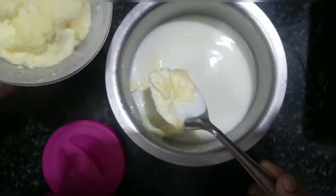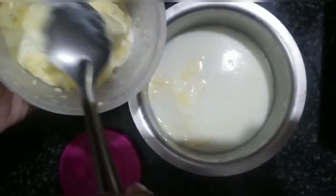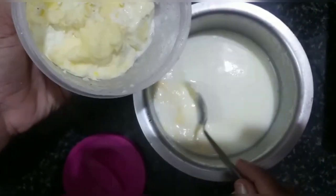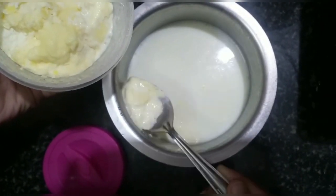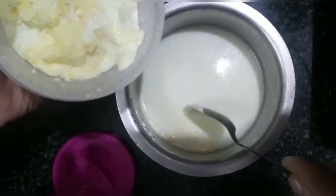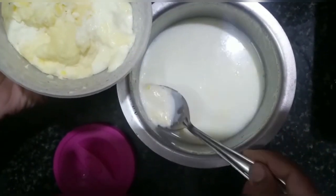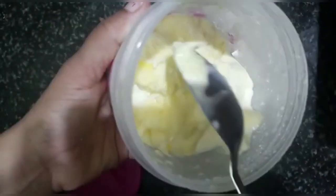After some hours you can see the cream is formed at the top. Now remove this cream and transfer it into a separate container. Repeat this procedure daily and keep the container in the refrigerator. Remember to keep this container in the freezer.